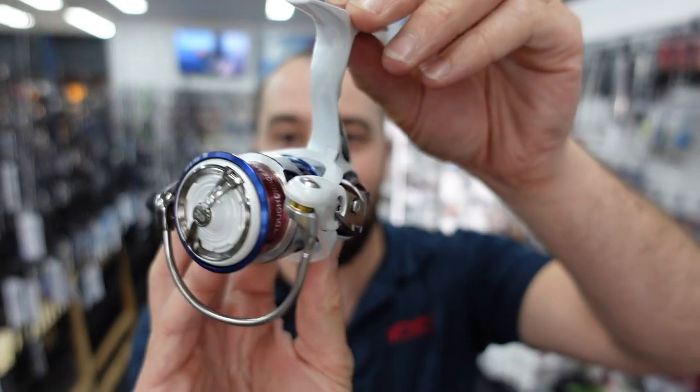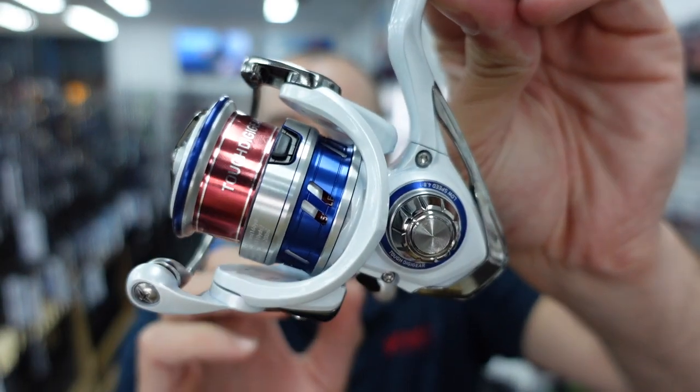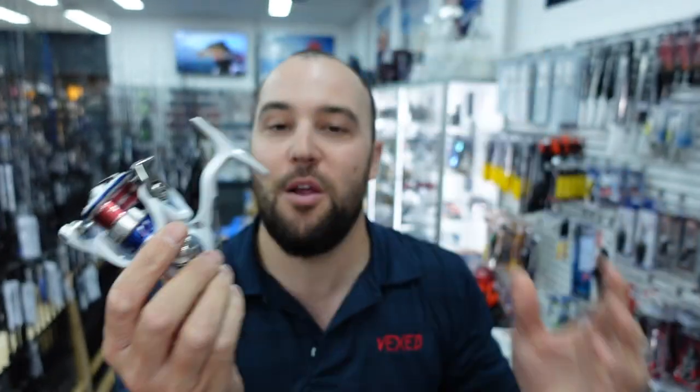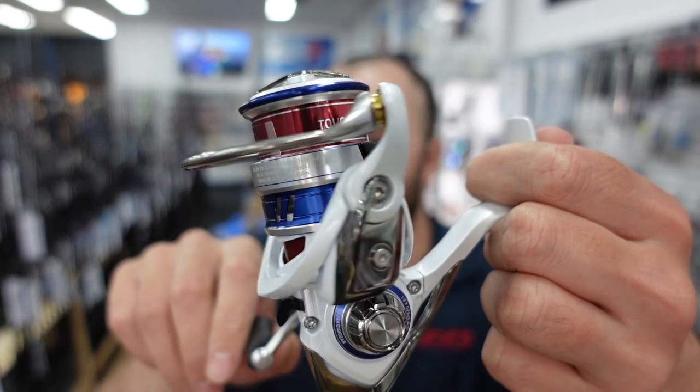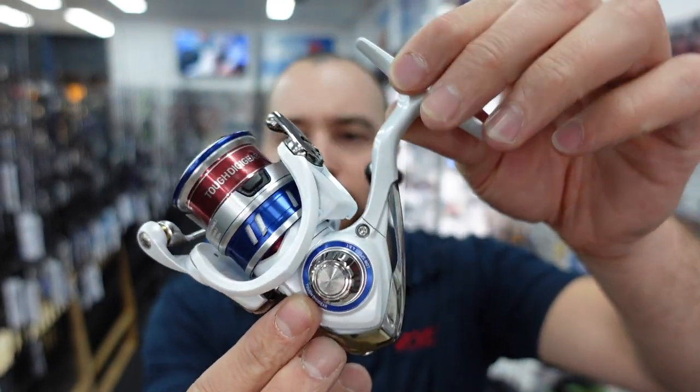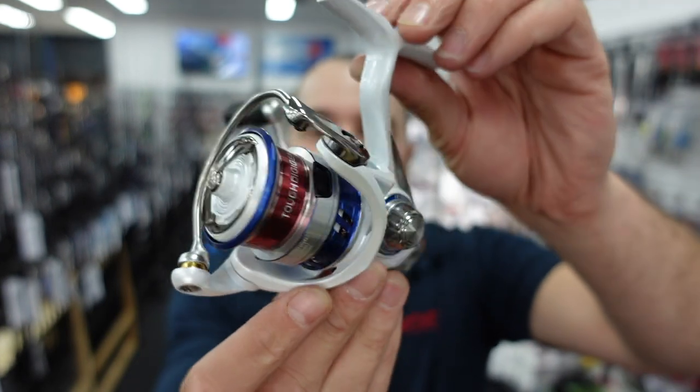Moving on from the rods, we're going to look at reels. The first is the all new Daiwa Infeet reels — one we've been waiting for a little bit. These are only available in a 2000S and a 2500S, and they're designed to go with the Infeet range of rods. They are lightweight, small bream, light tackle, trout — whatever you want to use them for. Extremely well priced — they only come in at $229 for either model. They feature Mag Seal, a one-piece bail, and an LT body — light and tough. They're going to be a really good value for money reel at $229.